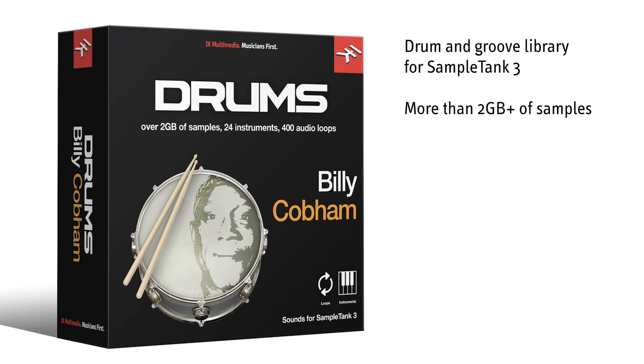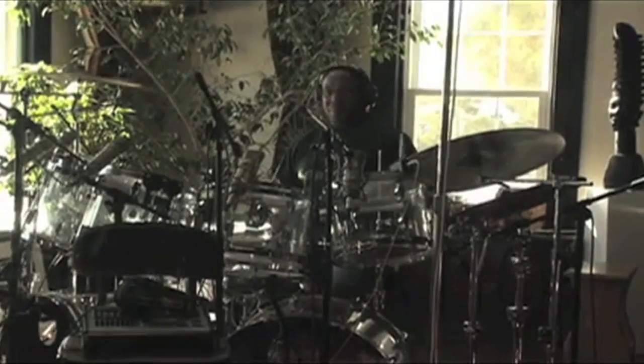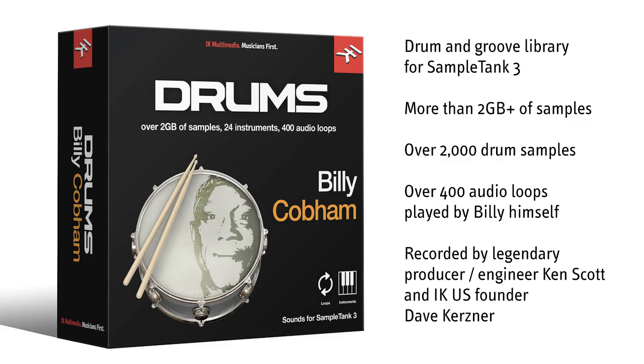It includes more than two amazing gigabytes and over 2,000 meticulously recorded drum samples, along with more than 400 audio grooves played by the legendary Mahavishnu Orchestra and Miles Davis drummer, whose amazing performances continue to inspire generations of musicians both old and new.